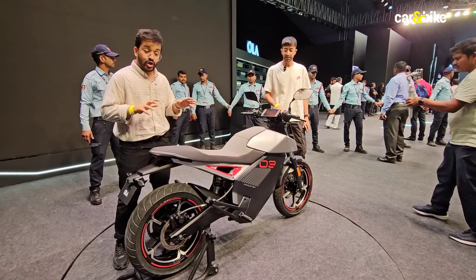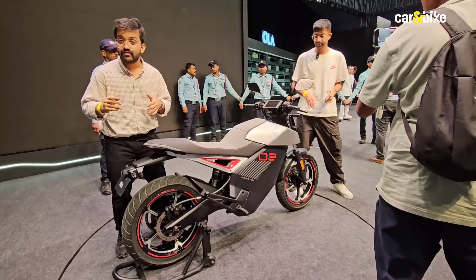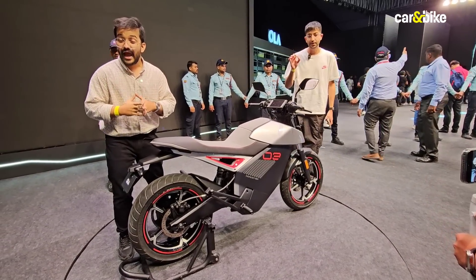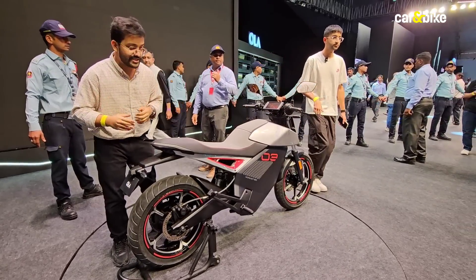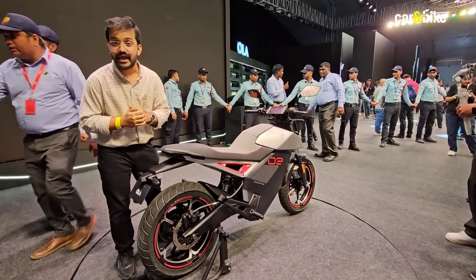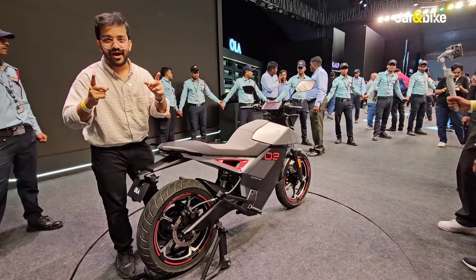But what do you think about it? Do you think this looks like an interesting proposition — possibly a real alternative to a petrol motorcycle in the 125 to 150cc range? And what do you make of the pricing? Let us know in the comments section. If you enjoyed watching this video and found it informative, please like it and share it with your friends and family. For more details on what else Ola showcased today, head on to carandbike.com.